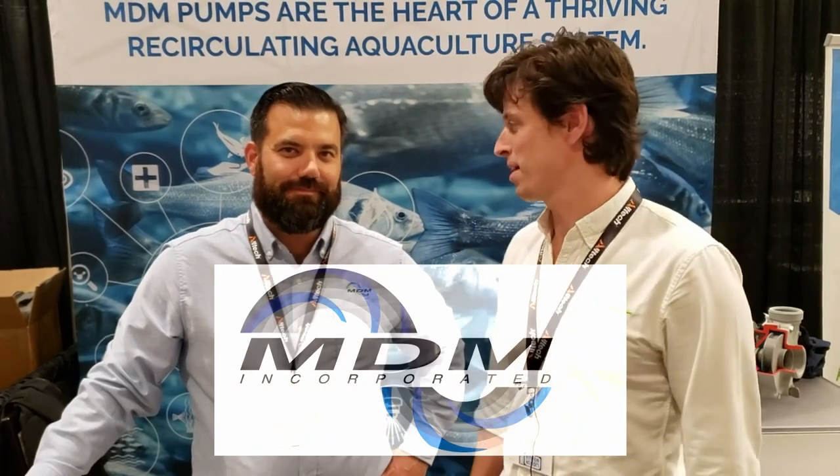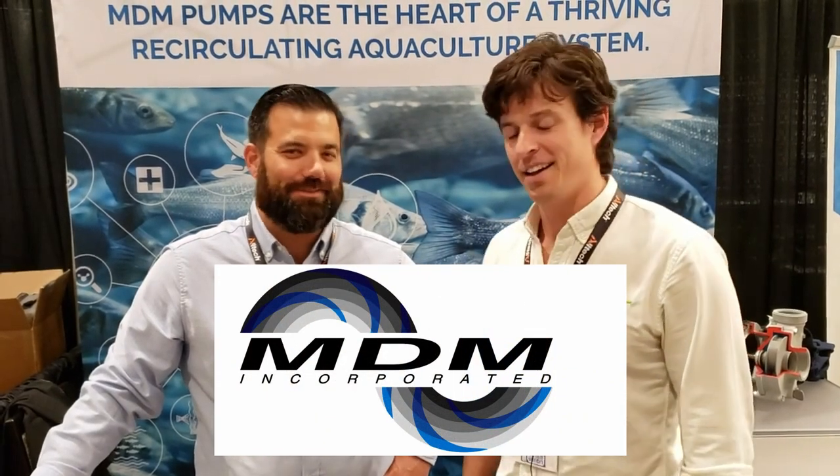Hey, I'm Paul Begay, AST Systems Designer. I'm here with my buddy Ben Ash from Multi-Duty Manufacturing, MDM. And we're going to talk about the MDM pump real quickly. We're here at RAS Tech 2019, and we're excited to talk to him.